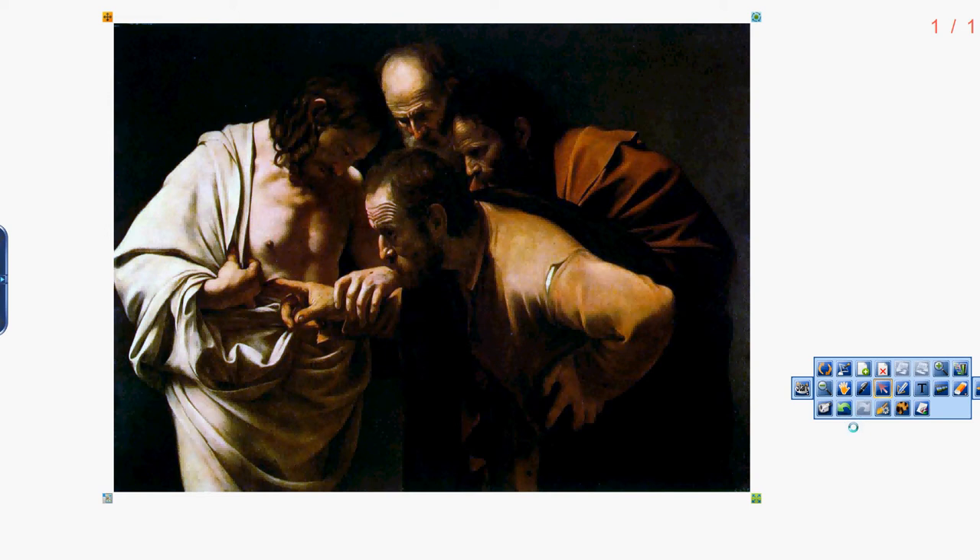In what follows, I will provide a summary of Caravaggio's painting, St. Thomas Putting His Finger on Christ's Womb.